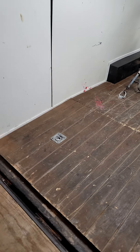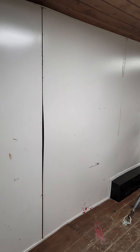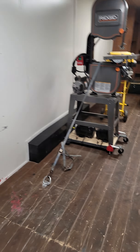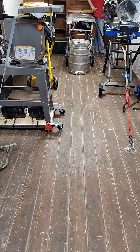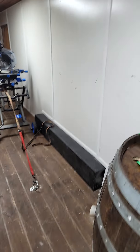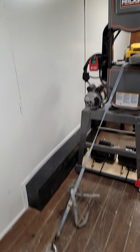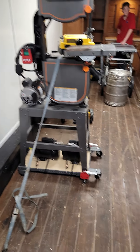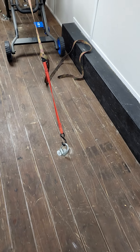From floor to ceiling you have right at 81 inches of clearance. In between the wheel wells, from there to there you've got 83 inches. And then from wall to wall you've got right about 91 to 92 inches of clearance. As you can see there are multiple D-rings here in the floor.